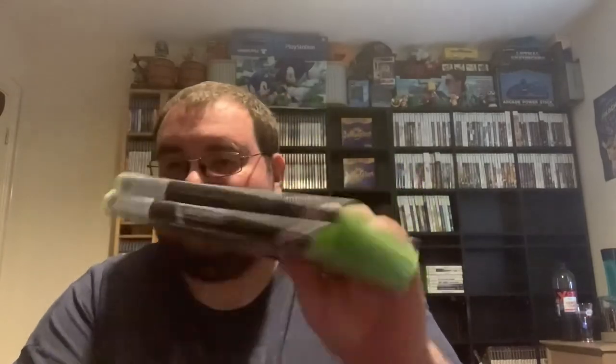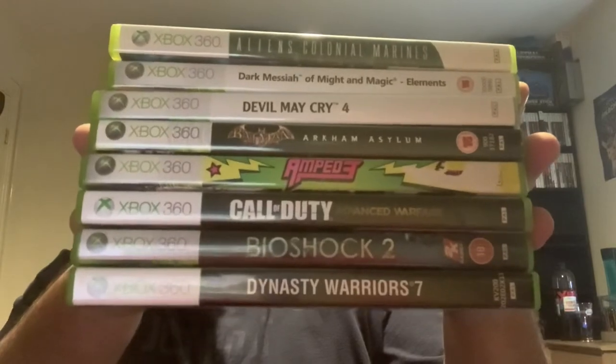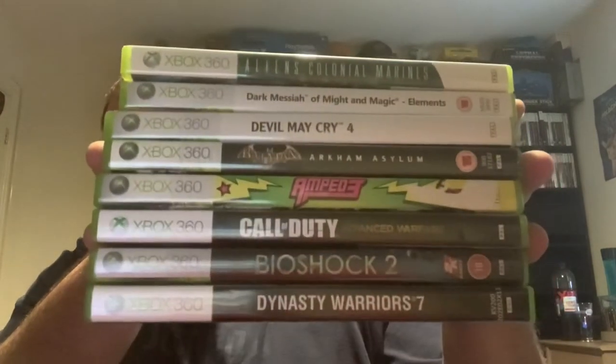So out of 10 games this week we have two fails. Again, if anyone has manuals for these spare, let me know. And eight games going into the wall. Overall not a bad week again. Hopefully I'll get another order in soon. We'll do another one of these. As always, thanks for watching and I'll see you in the next one. Bye for now.